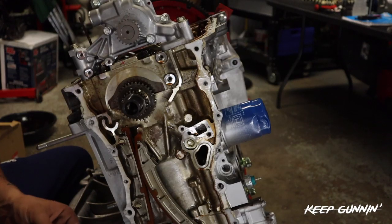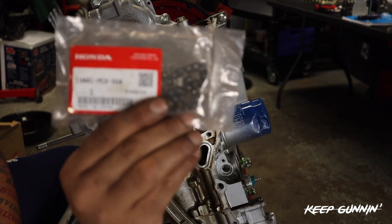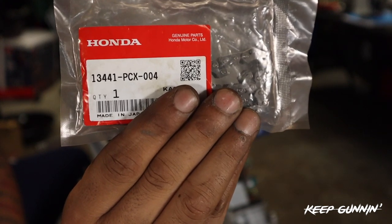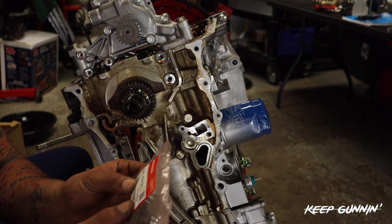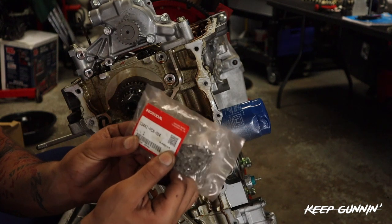Okay, so K20 oil pump chain - this is your part number. Let it focus. There it is. I'll read it out loud: 13441-PCX-000.